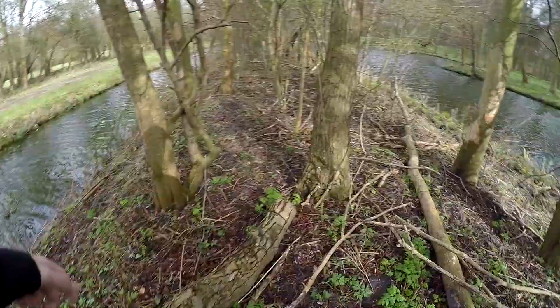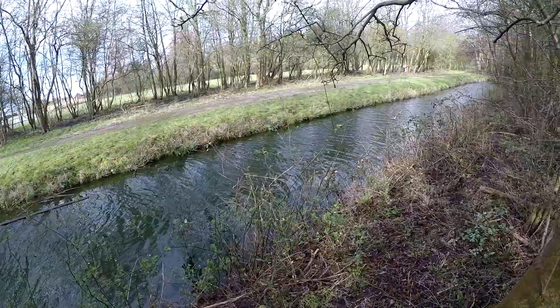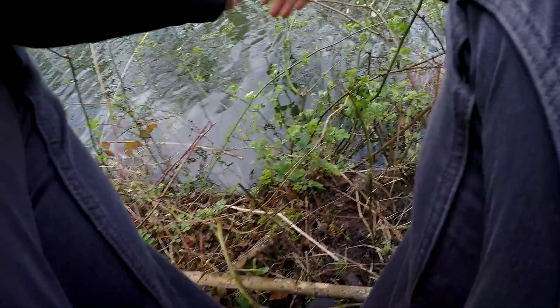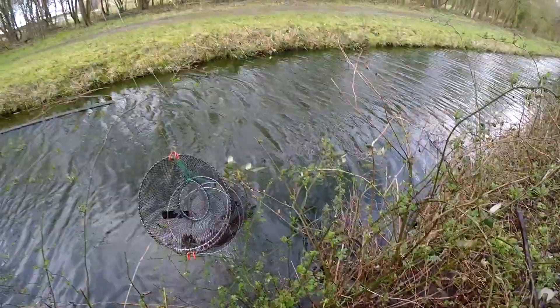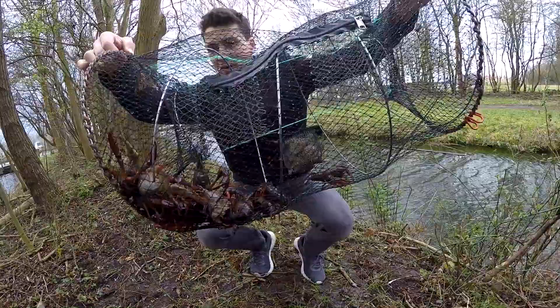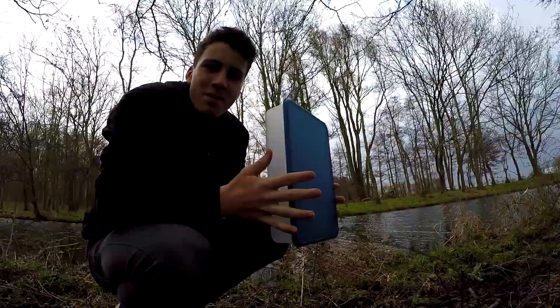Alright, moment of truth — is the line still there? Yes it is! Okay, here we go. Take a look at that guys — that was obviously successful!